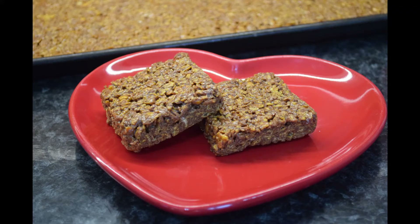A real favourite from childhood is Chocolate Cracknell. It's great as a snack or in a bowl with hot custard.